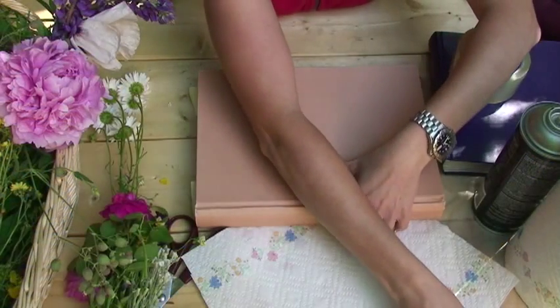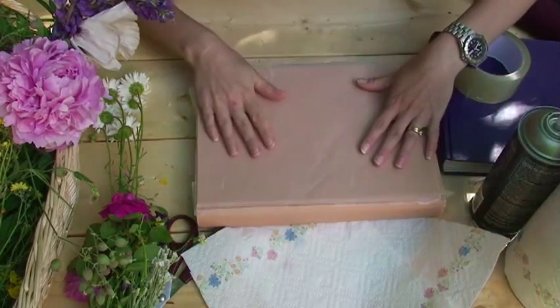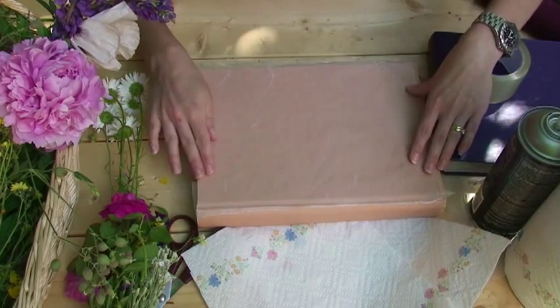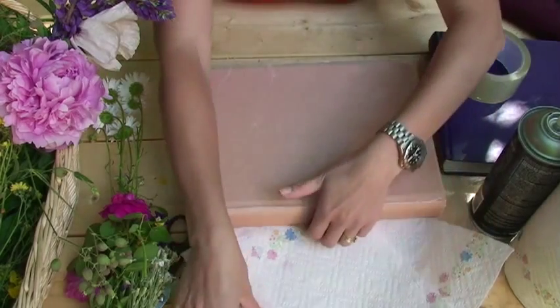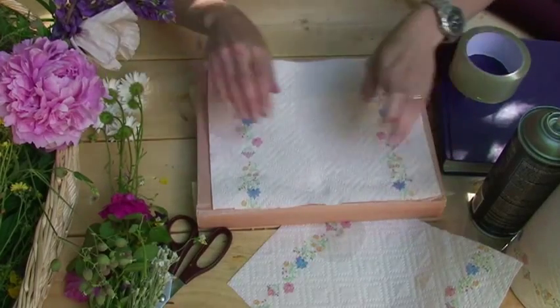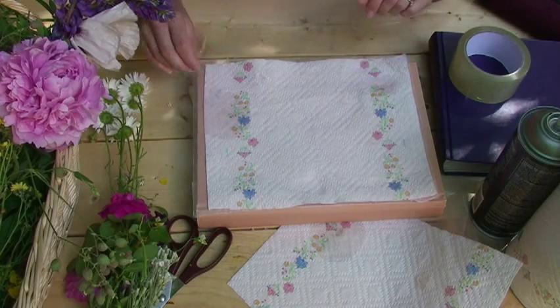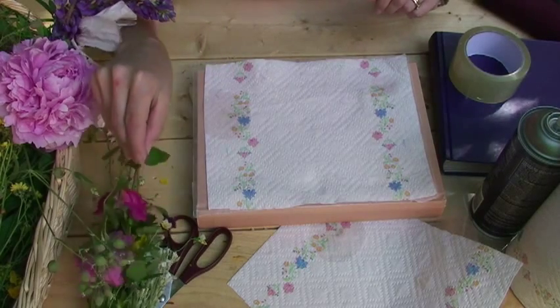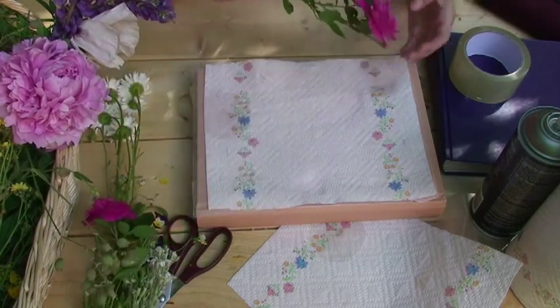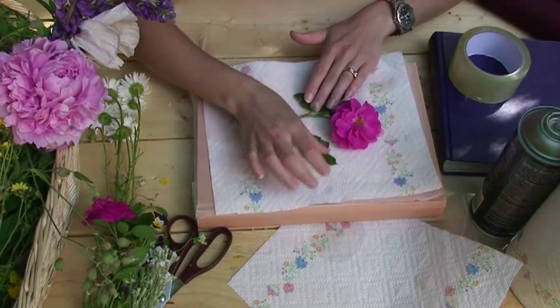Take a piece of your wax paper and lay it flat on top of your heavy book or your brick. Then take one piece of your paper towel and lay it on top of the wax paper. This will allow the moisture from your flower to be absorbed. Then choose one of the flowers that you'd like to press, and lay it nice and flat on top of your paper towel. Make sure you arrange all the petals and the leaves the way you'd like them to dry.